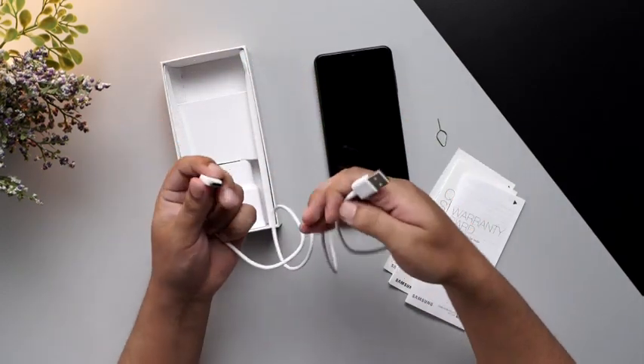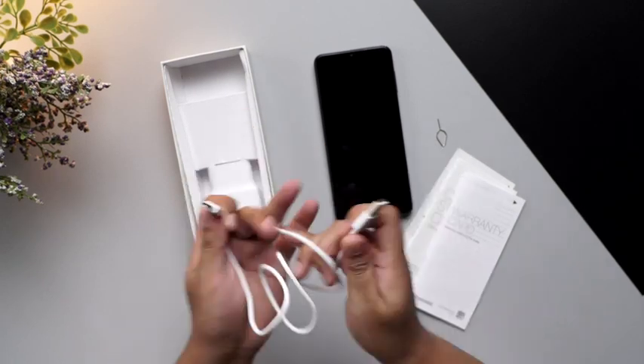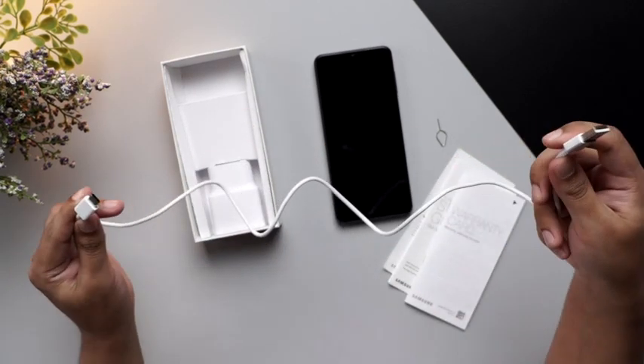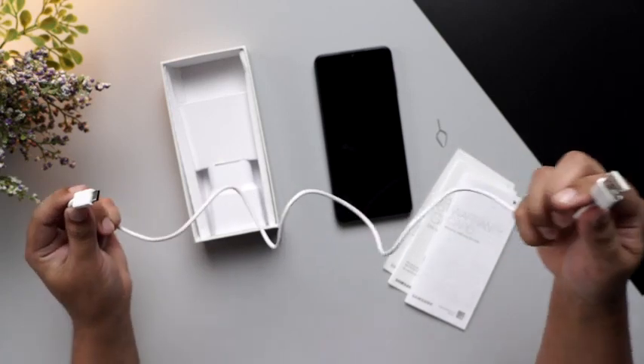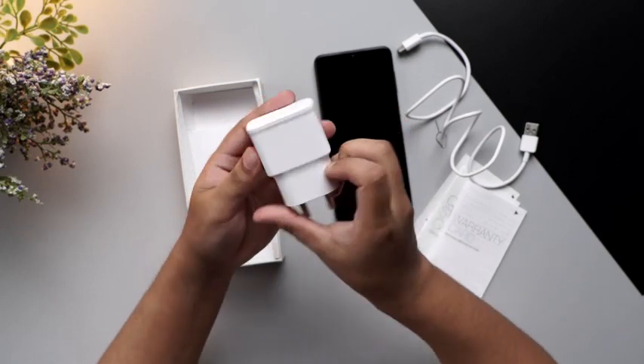Here's the USB Type-C charging cable for charging and data transfer purposes. The length of it, as you can see, is pretty long — it's about 1.5 feet. And last but not the least, we have the fast charging